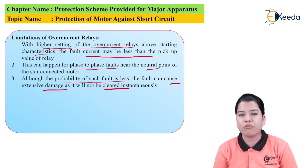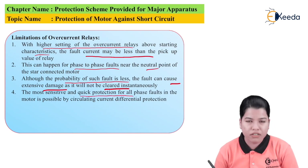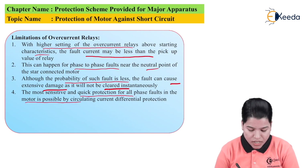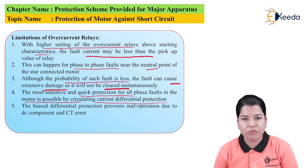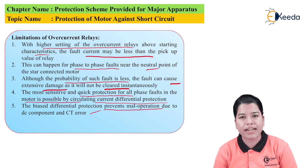Differential protection is mostly provided for the protection of the winding, but it does not protect the complete winding — it leaves out the part where the neutral is connected. If the fault occurs near the neutral, it will cause great damage to the motor because the fault will not be cleared instantaneously. The most sensitive and quick operation for all phase faults in the motor is possible only by circulating current differential protection. The bias differential protection prevents mal-operation due to the DC component and CT error.